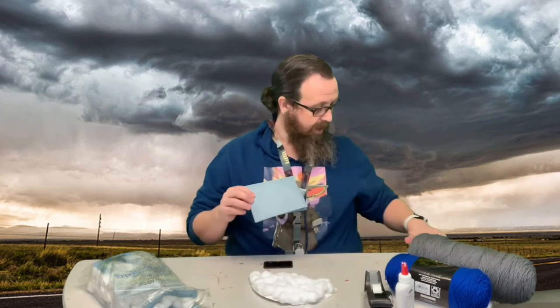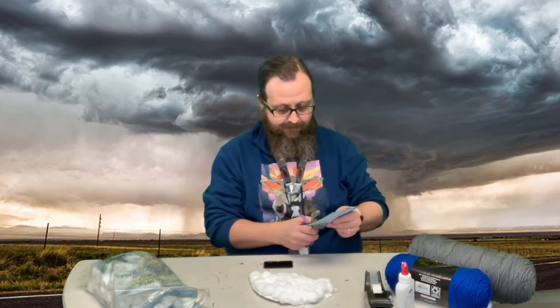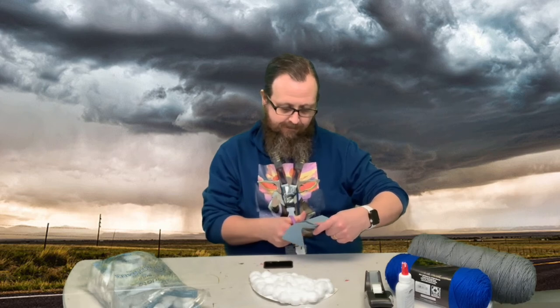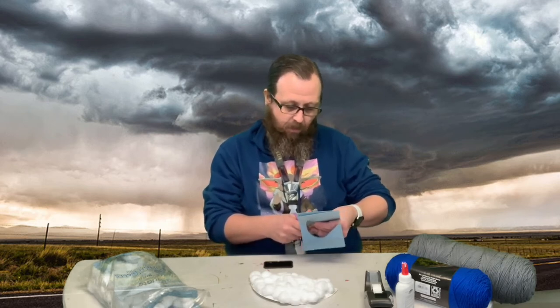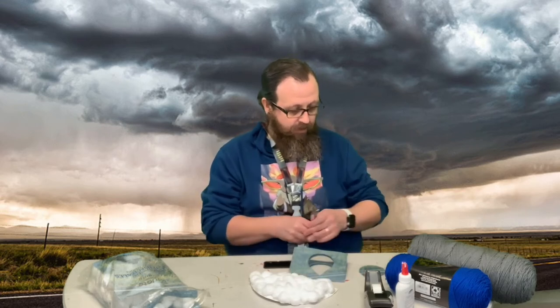The next thing you're going to do, you're going to get this piece of paper that's got four raindrops on it. You can use these papers and color them, or I traced mine onto blue paper. I cut one out and folded my paper in fours so I only have to cut once — cut one time and get all four. You can make more if you want, even eight raindrops.